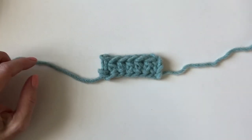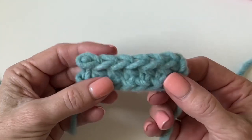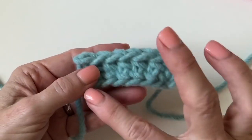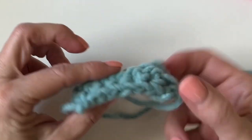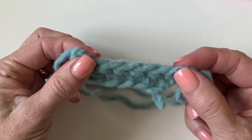Hi there, it's Tiffany from Daisy Farm Crafts, and today I want to show you how to make a foundation half double crochet. This is a stitch that will create the chain and the first row of half double crochet all in one step. It's a little bit tricky but pretty handy when you need to make a chain that will have some stretch to it.